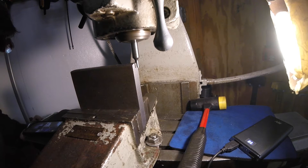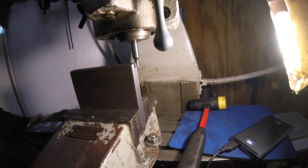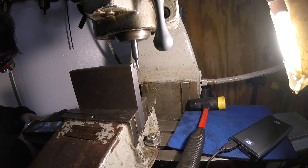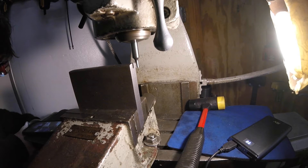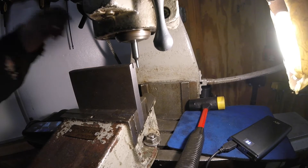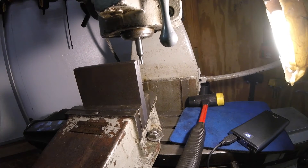Let me just take it — 100 already by default, 200 thousandths, 10, 20, 30, 40, 50 thousandths — and lock that. So right now this is exactly where I want it. Let me shut things down and change out the mill cutter.